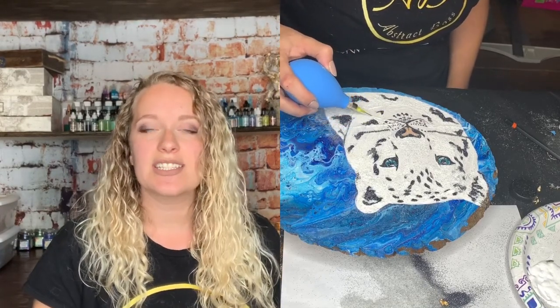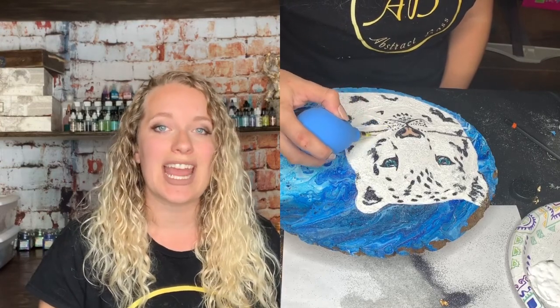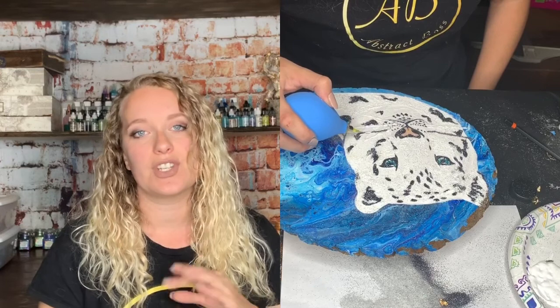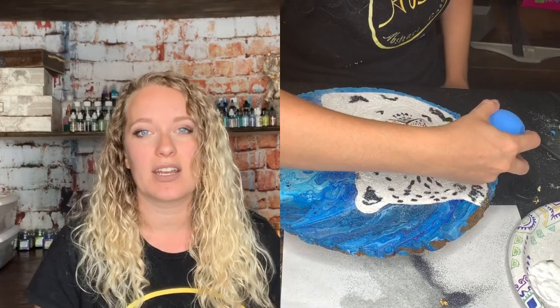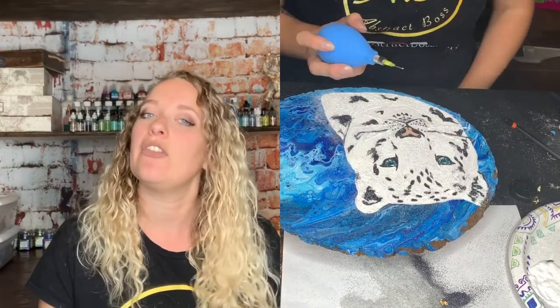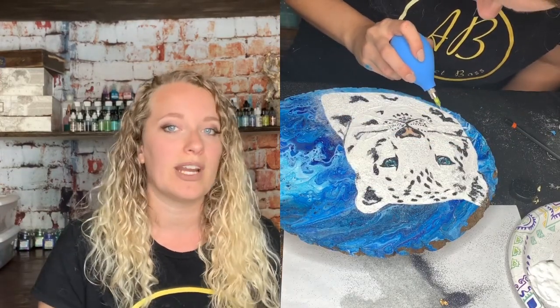Now, the whiskers were a little tricky. I actually decided to use a precision applicator for my glue because it was just really difficult to paint on — it was clumping with the glitter. The precision applicator allowed me to just lay out the line and then I poured my glitter right on top.